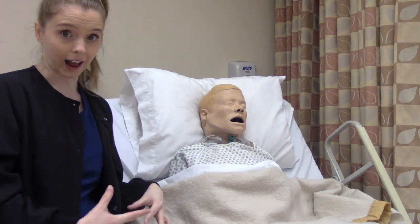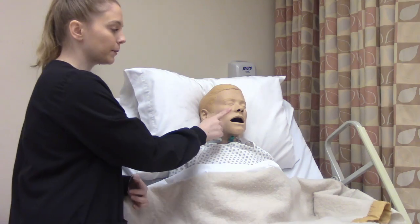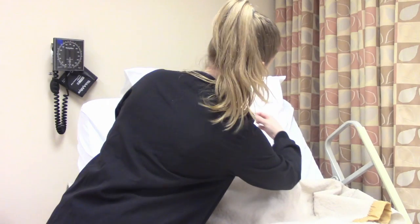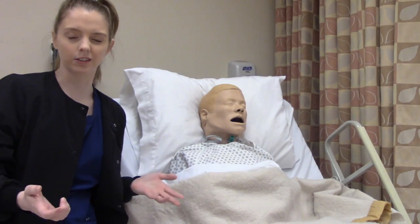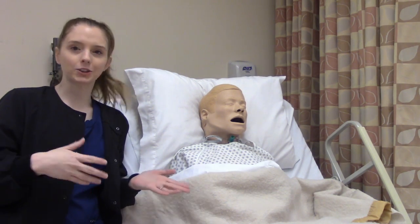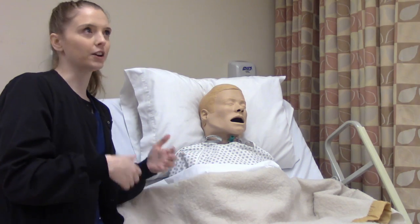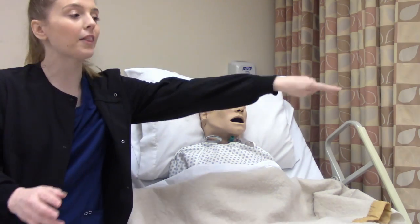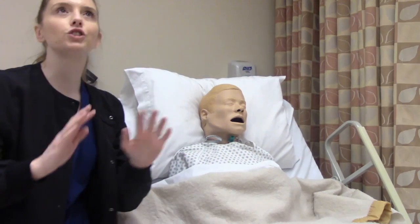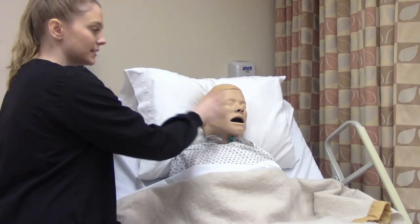Make sure the patient is in a high Fowler's position. The side of the bed you're on is the nostril you're going to choose. So I'm on this side of the bed, I'm going to use this nostril to put the tube down. Some people have one nostril that's better than the other, so if you try one side and it's not working, go to the other side of the bed to do it. Don't ever try to reach around — you're just going to make it so much harder on yourself.